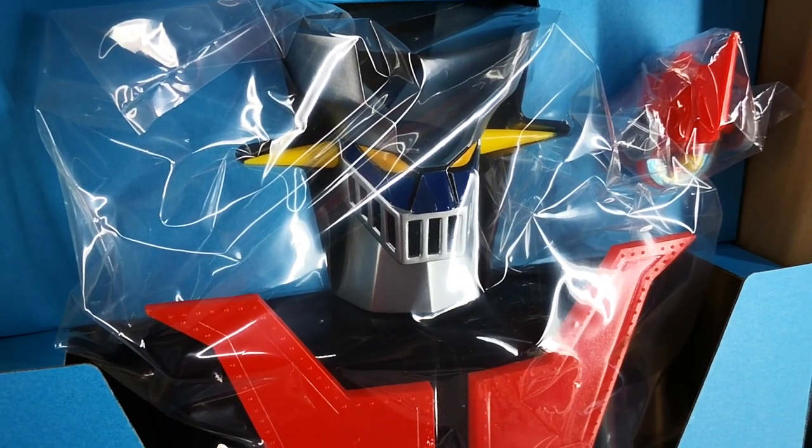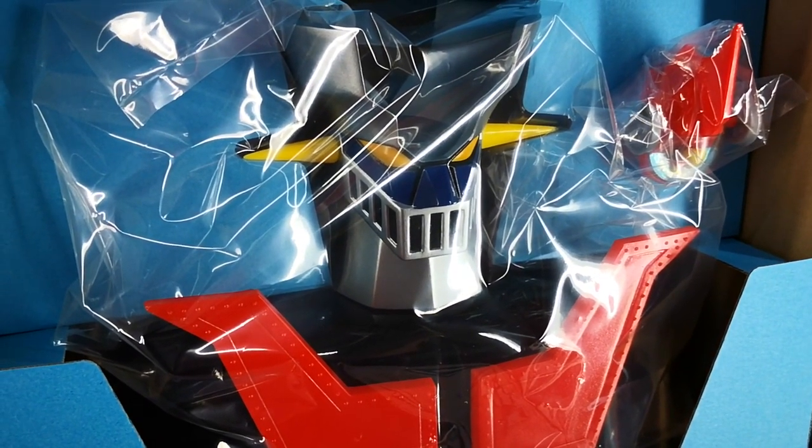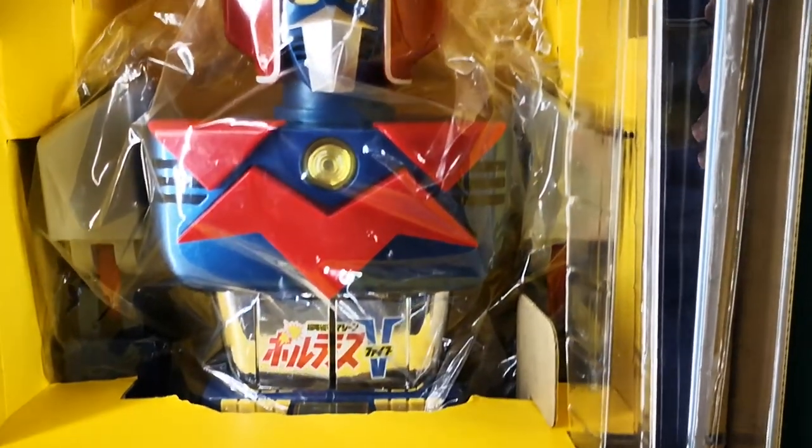Do check out my quick unboxing video of Mazinger Z at my youtube.com slash GreatToysOnline channel. And here's a more close-up shot of Voltes 5.